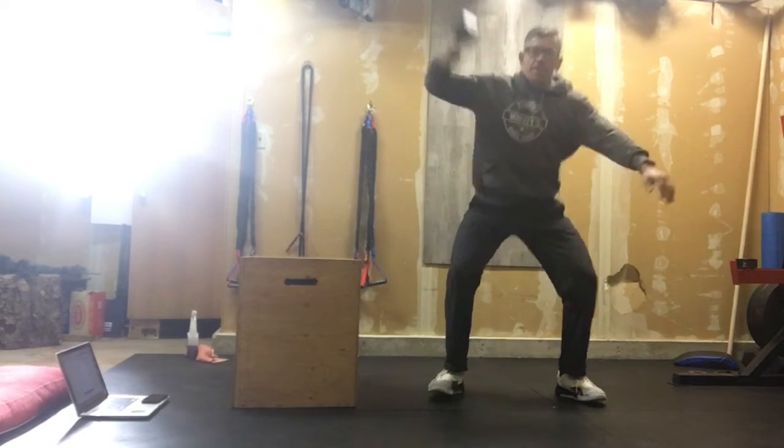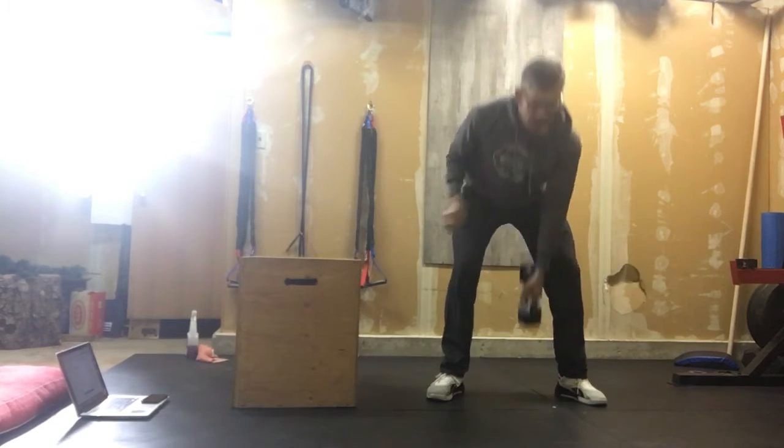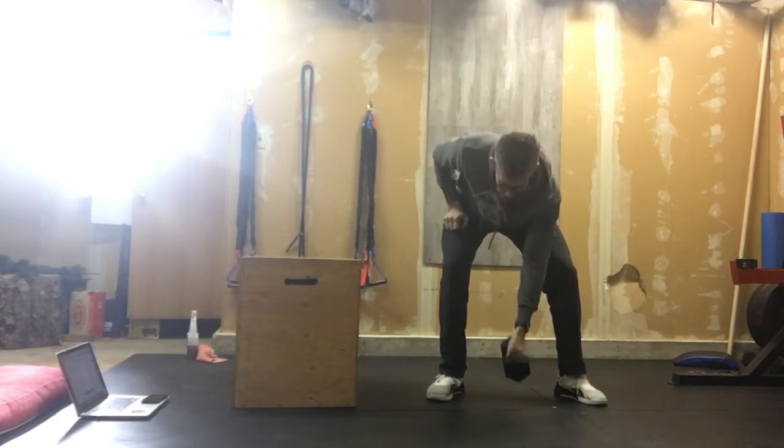From the ground — dumbbell squat snatch. And that is our rep.